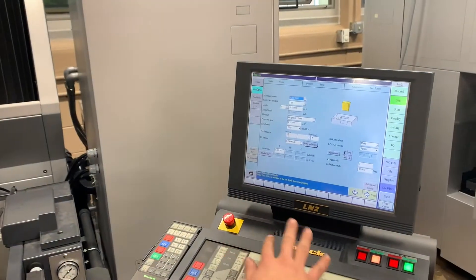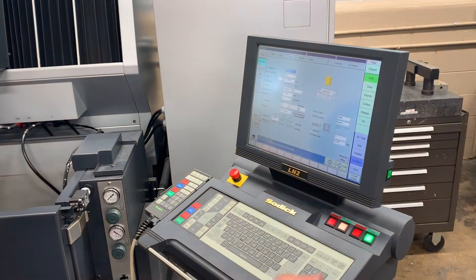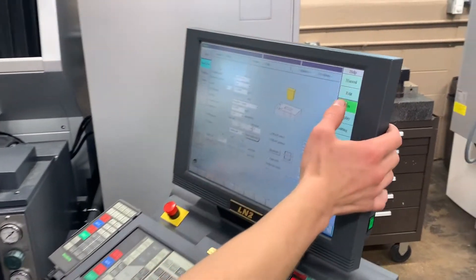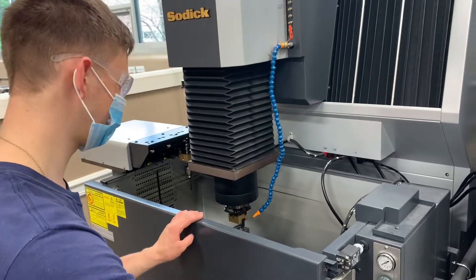I've got all the dimensions and whatever else I need. So I can go right to here, hit start, and it'll cut out the slot. Ready when you are, Dominic.